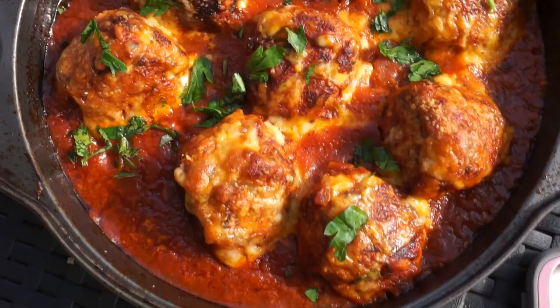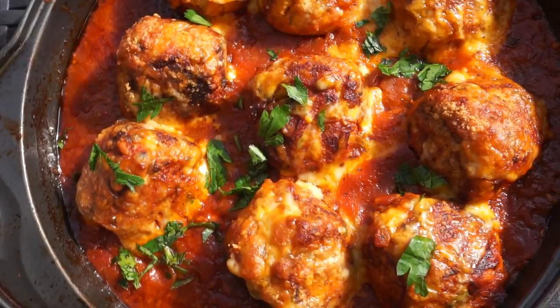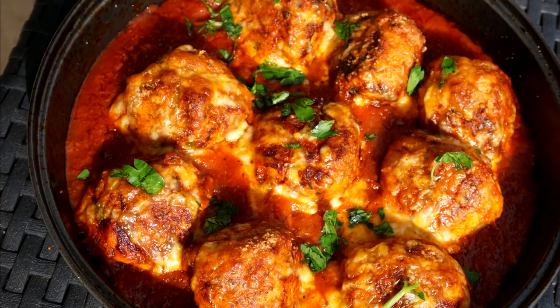Hey guys, welcome back to Island Vibe Cooking. Today's video I am going to show you guys how I transform my baked turkey that I baked for Thanksgiving — I still have a little bit left — to make this juicy, moist, cheesy turkey meatball. If you're interested in seeing how I make it, keep on watching. If you find this video helpful, do not forget to hit the like button and subscribe.